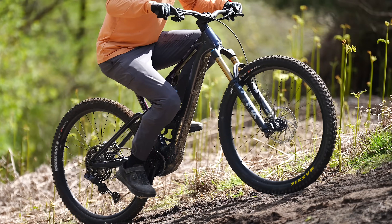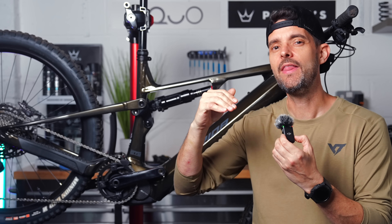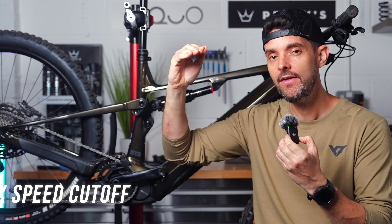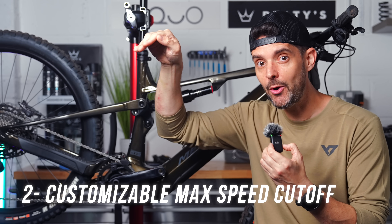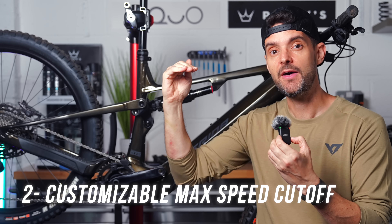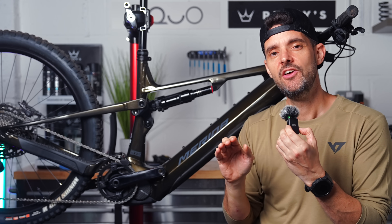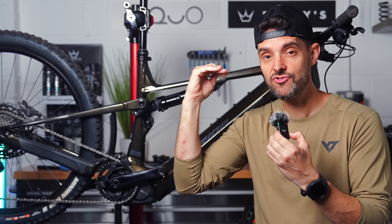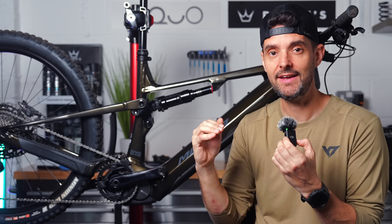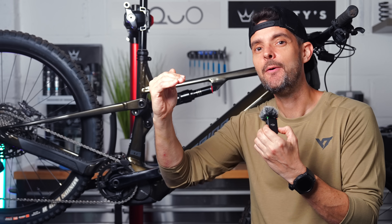Second of all it's got a refined cutoff when you get to the edge of the speed limit. So when you get to the maximum speed of 25 kilometers an hour you can have it ramp down slowly and ease off the power, or you can get it to cut off immediately, or fine tune it somewhere in between. So instead of it just cutting off straight away and feeling like it's putting on the anchors, you can smoothly decelerate as you reach that cutoff speed.